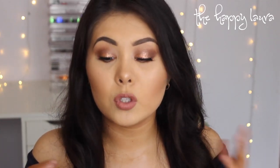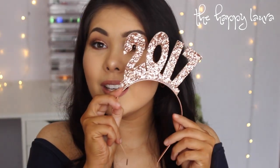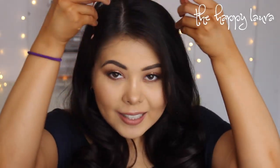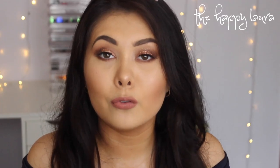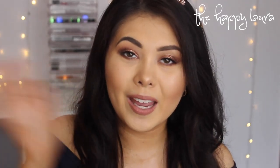Okay guys, so this is the finished look. I'm so happy with how it turned out — I am obsessed with this glitter on the eyes. It is absolutely gorgeous and it matches my New Year's headband. My friends got it for me for Christmas and I'm obsessed with it. I'm so excited to bring in 2017. I cannot wait for what this year has in store, and I hope you guys have a very safe and happy New Year. I will see you in my next video — bye!